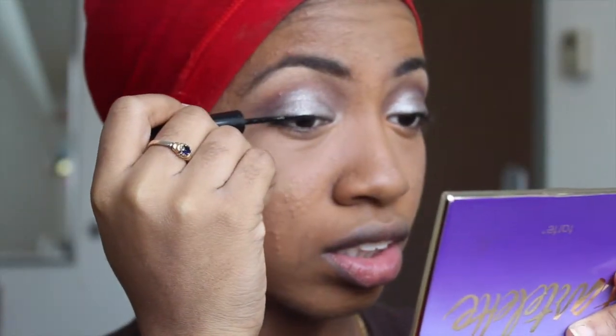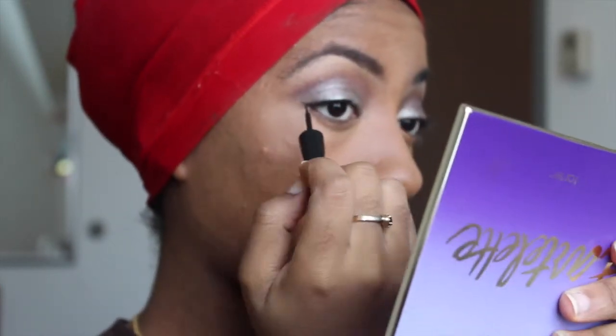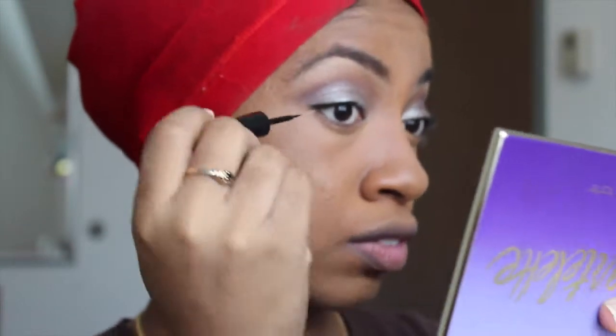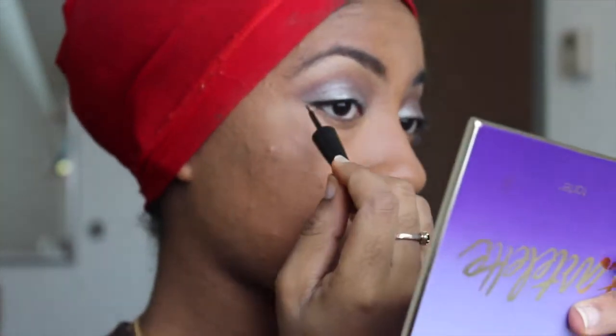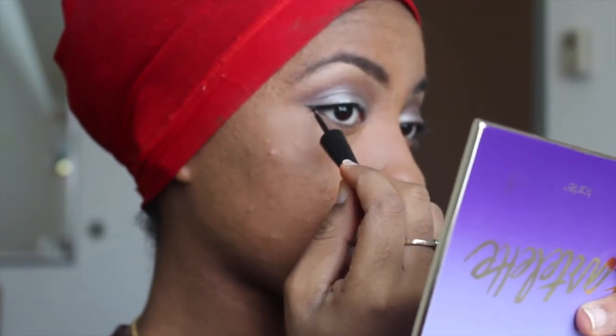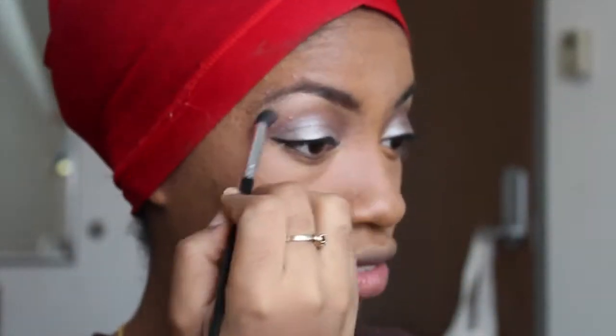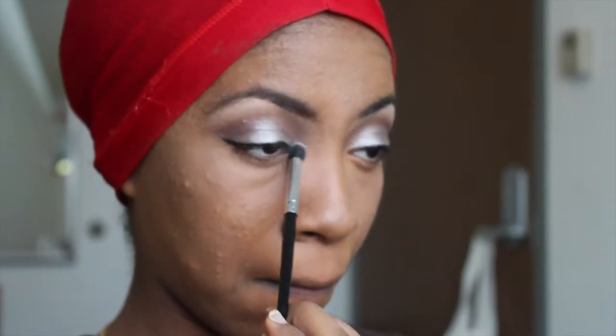Now I'm lining my eyes with my ELF liquid eyeliner. This eyeliner is so much easier to apply than my NYC one or my L'Oreal one — I've had it for so long and I never use it and I don't know what's going on with me. Now I'm taking the peachy shade from the Aura eyeshadow and applying that to my brow bone, and then taking the purpley shade and applying that to my inner tear ducts.